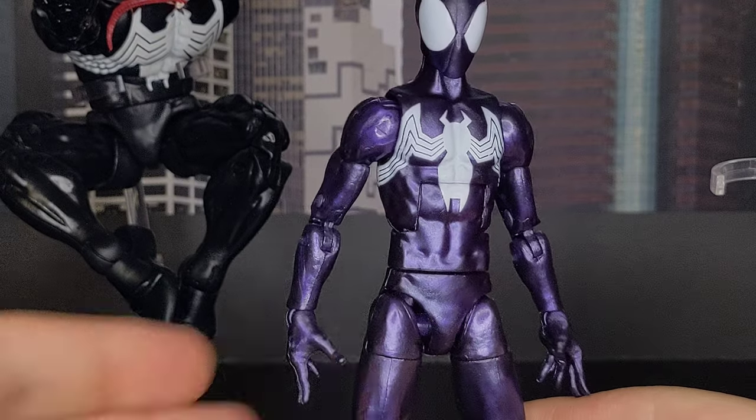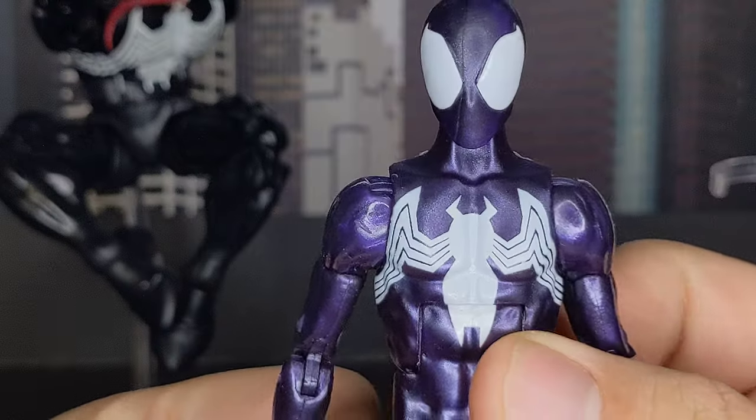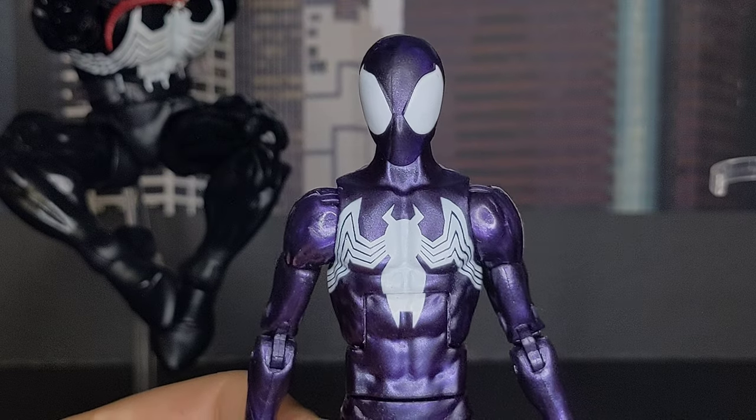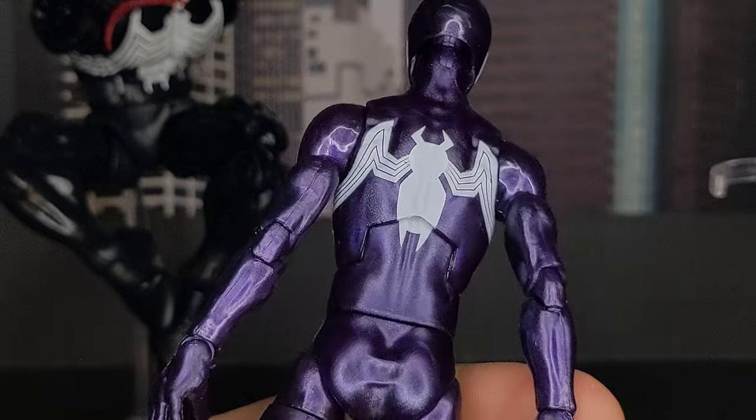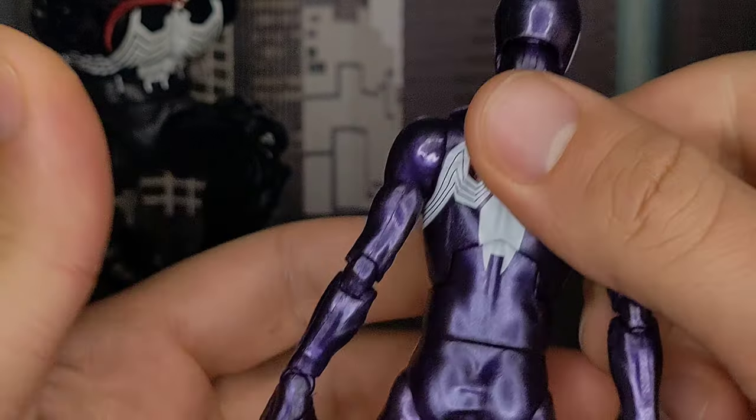The paint is amazing, that's what I have to say. The white is actually clean enough on the front, but on the back it's a bit thin.